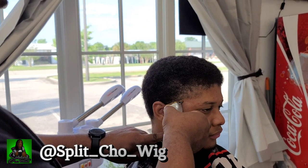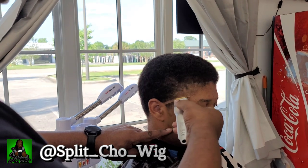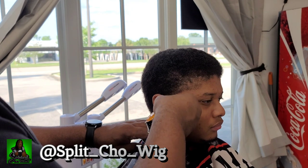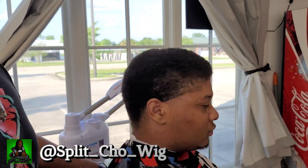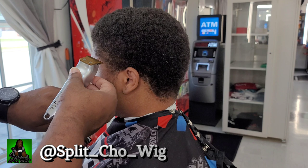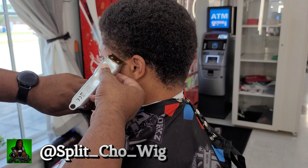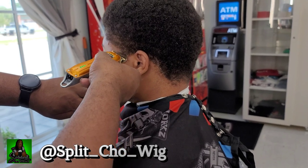Next we're going to use the Pam Kerr trimmer to set in our first guide line at the temple. This is going to be a high temple taper so he's not going to have a C-arch in his hair, and we're going to clean up all the hair under that first guide line. After that, we're going to repeat the same process on the other side — comb through the hair real good, get the hair nice and straight to pass through the teeth of the blades, and set in that same exact guideline on the other temple in the same exact place, making sure it's even. Then we'll clean up the bulk underneath and get it ready for the blend.